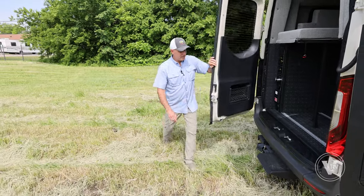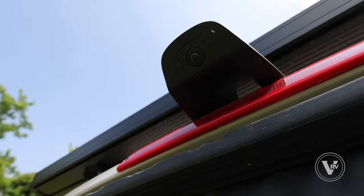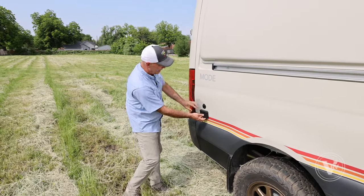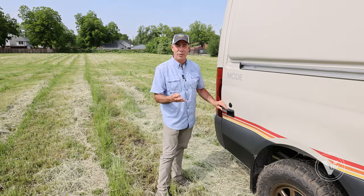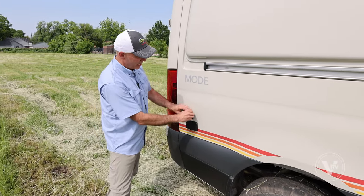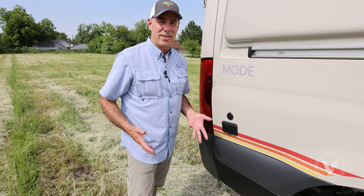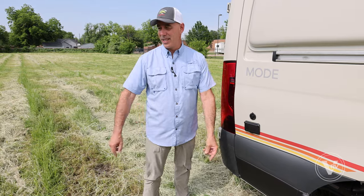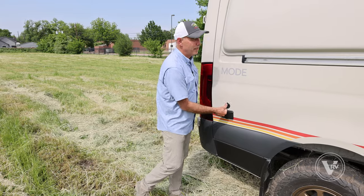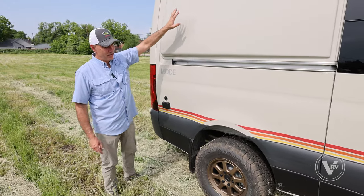There are some little storage compartments in the door as well. Coming around on this side, we have two more outlets — a total of four 110 outlets on the exterior portion of the coach — and then a low-mount solar port here. If you have some modular solar panels you want to hook up, run them out where there's sunshine and pop them in there without having them mounted permanently on the rooftop.